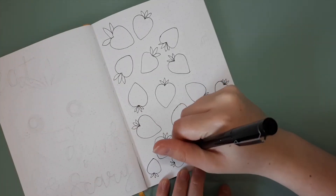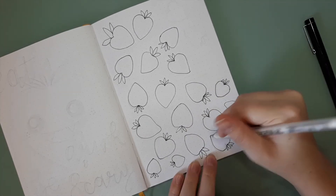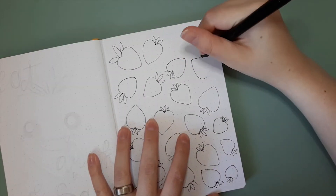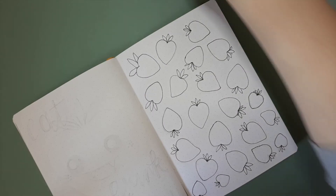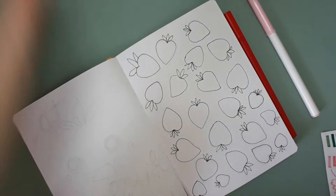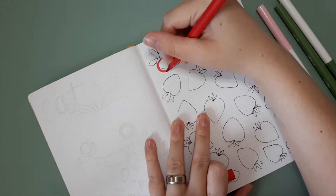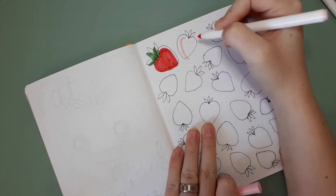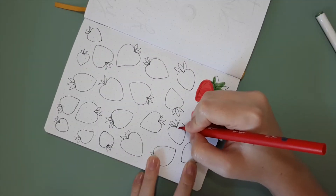I decided this month that I wanted to do something a little bit different. I didn't fancy doing anything spooky, and I have been weirdly addicted to strawberries recently — I have no idea why, they just taste amazing. Morrison's do this amazing vegan strawberry ice cream, it's like raspberry ruffle but strawberry, and it's just chef's kiss. That's kind of what inspired the theme for this month.